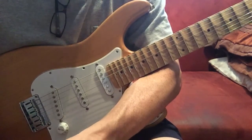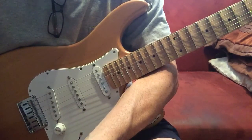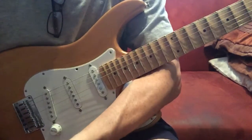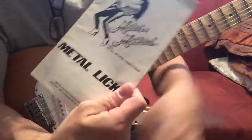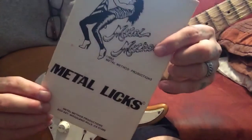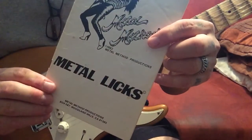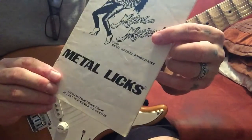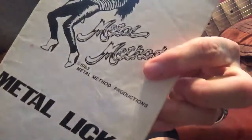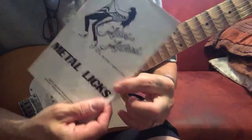Hey guys, this is John. What I'm going to do today is share an alternate picking exercise that I've never seen anywhere else besides Metal Method 1983 — Doug Marks. I don't know if any of you have ever heard of this guy. I discovered him in the back of the guitar magazines, in the back of Guitar for the Practicing Musician in the early 80s, or Guitar World — I can't remember which. You can see the date right here: 1983. Fantastic guitar lessons, really really good stuff.